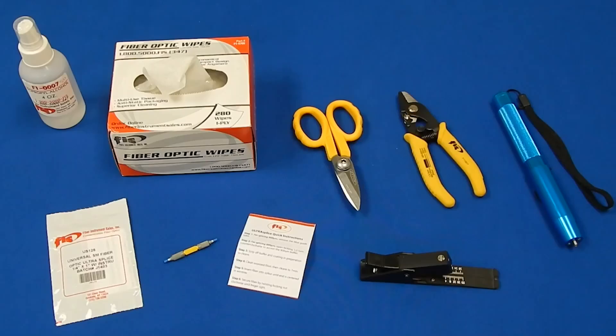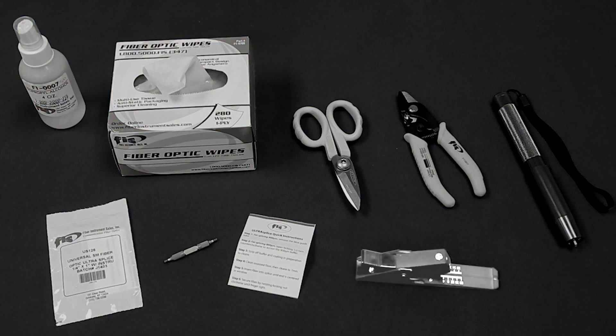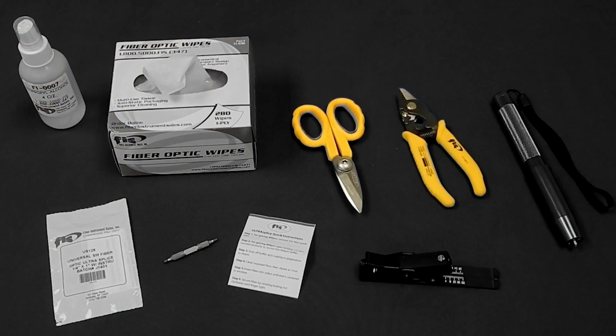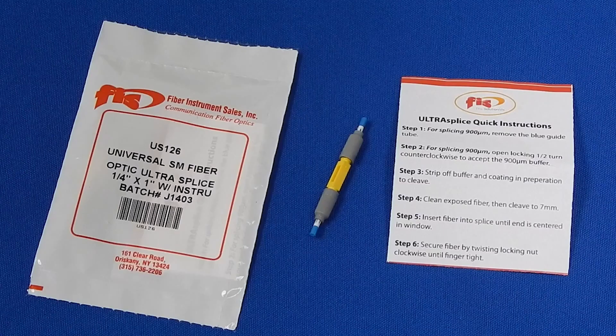Here are the items necessary for installation: cleaning solution and wipes, fiber optic field cleaver, fiber stripper and scissors, optional VFL, and the FIS Ultra Splice.